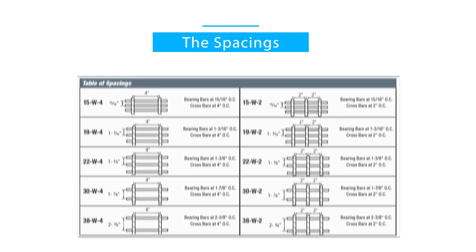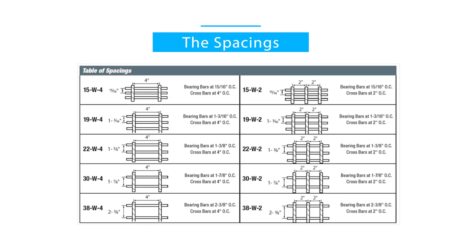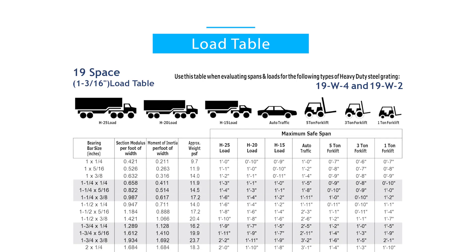Heavy-Duty Steel Grating Spacings. Heavy-Duty Steel Grating Load Table.